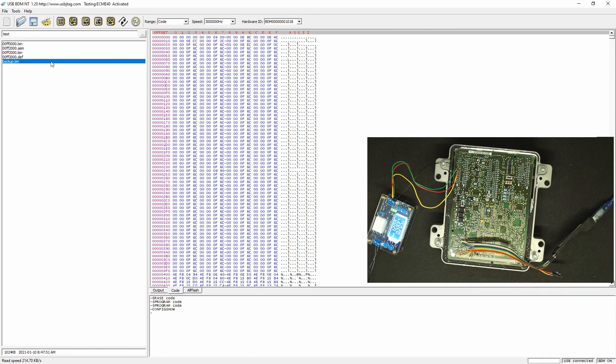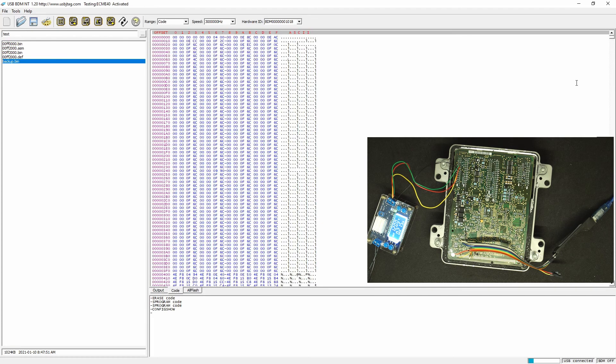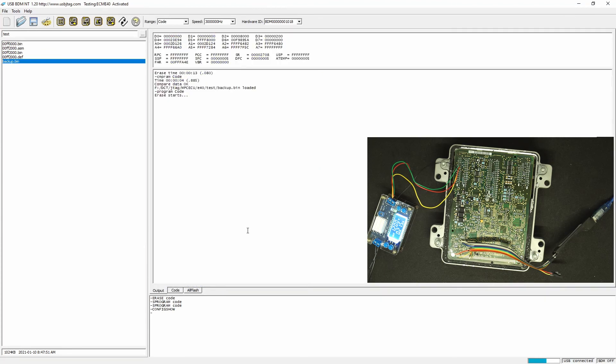Now let's load the data here, which is the original backup. I'm using this button, which is fast programming. It will do one extra erase as well as program the entire data. You can see the programming speed is now about 60 kilobytes per second versus 9 kilobytes per second — about seven times faster. The total programming time is 14 seconds. Under 15 seconds and it's done.